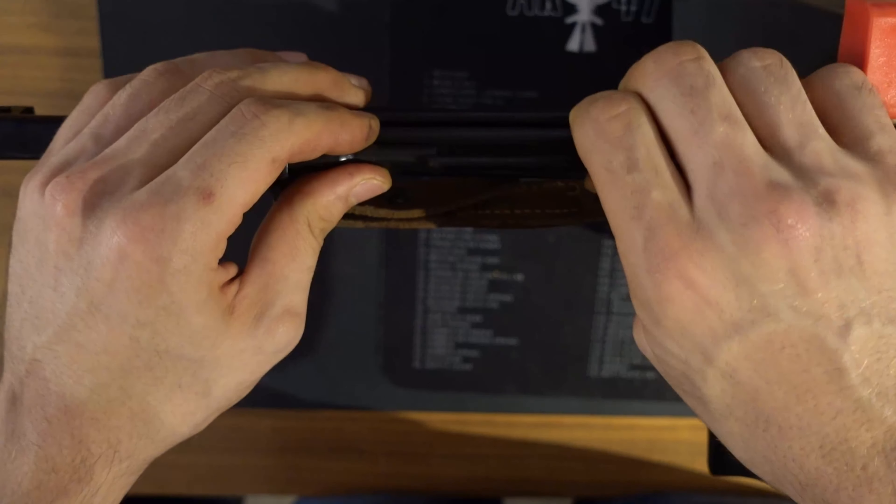Now it's completely assembled. Do some function testing: insert the magazine and pull back on the bolt — it should hold open on the last round. Remove the magazine. Let the bolt go forward, put on the safety — this is the safety just physically blocking the trigger, so if you pull the trigger it should not fire. Disengage the safety, point in a safe direction, and you should hear the action going off. This sounds good, and this is all there is to field stripping your SVT-40. Have fun!